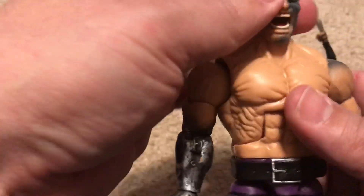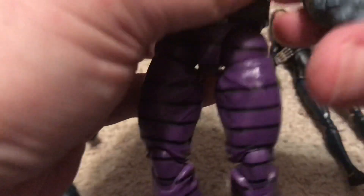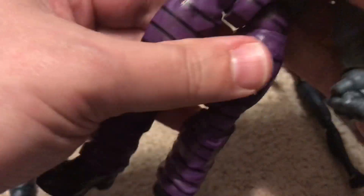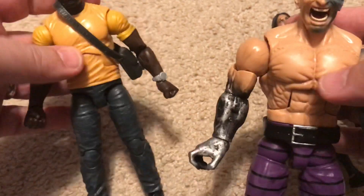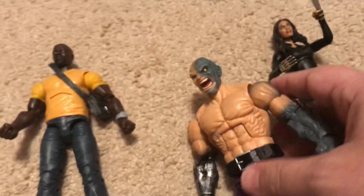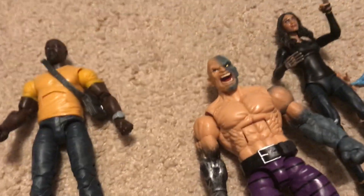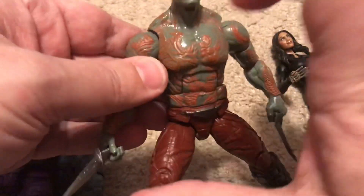I'm pretty happy with it. I like how the belt is a separate piece. The only critique I have is that both Luke Cage and Claire Temple feel kind of hollow in the chest area — quite hollow compared to other Marvel Legends that are much more solid. Like if you look at Drax, he feels much more solid. Luke Cage and Claire Temple feel almost like eggshell — it's weird. I hope they haven't gone cheap on us.